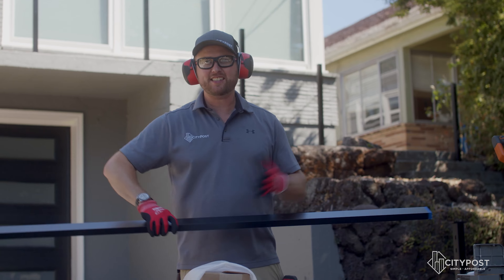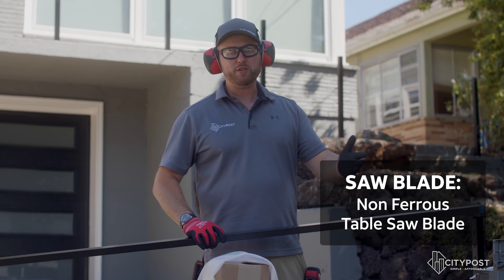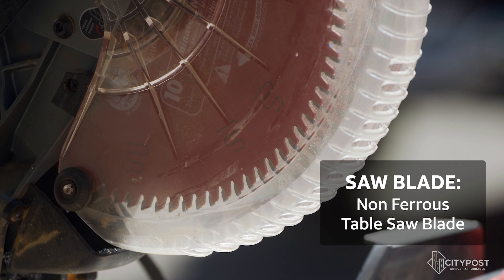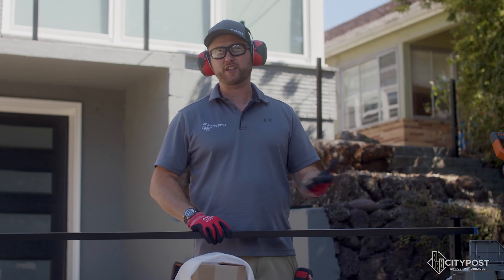And just like that, it's a nice simple cut. If you're not experienced with metal fabrication, we use a non-ferrous blade. Just go to Home Depot, Lowe's, or any of your construction supply houses — they have blades for chop saws made specifically for aluminum.